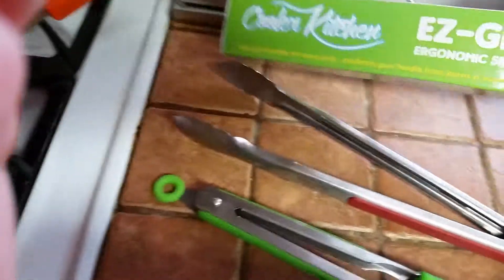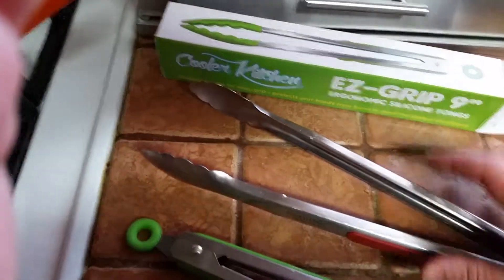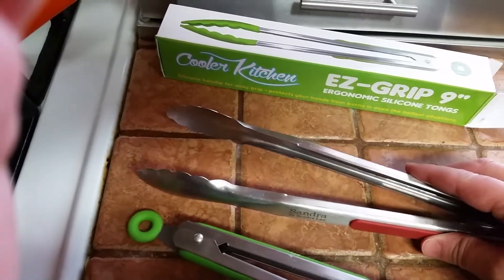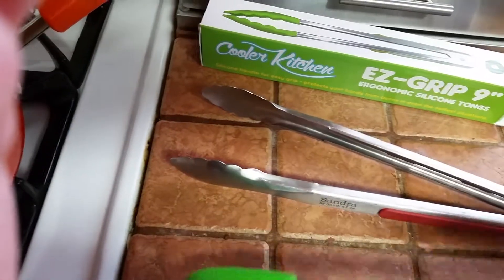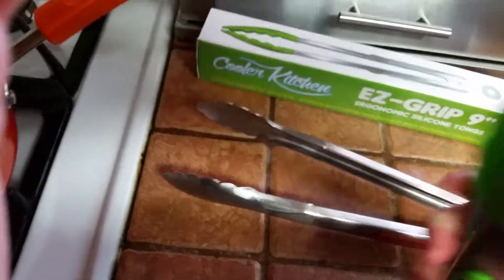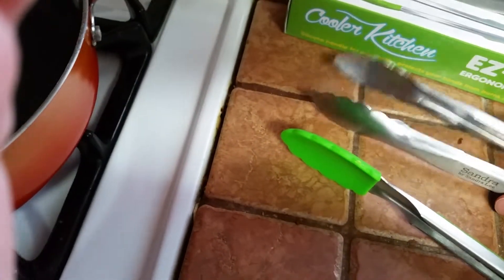Hi guys, I'm doing a review on these EasyGrip ergonomic silicone tongs. These are the ones I've been using for a while, and while I do like them, I do now prefer the new EasyGrips. The main reason is you can see that they're silicone tipped on the ends, unlike these.